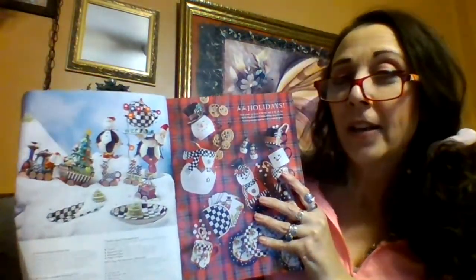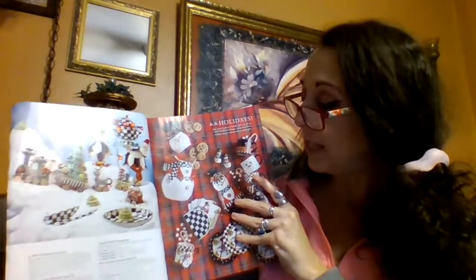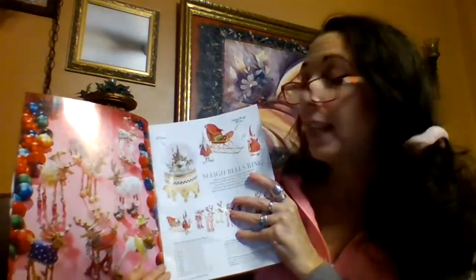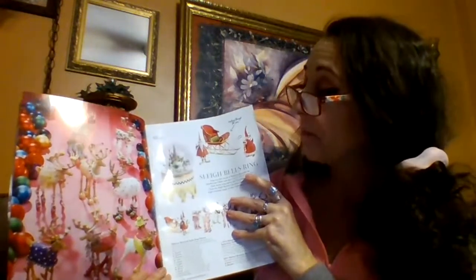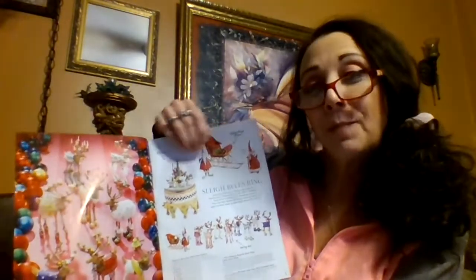Anyhow, this is the front cover of the December Mackenzie Childs catalog and then we're just going to do a quick flip through. She has a lot of kitchenware and holiday baking accessories and entertaining accessories available in this catalog and I love it so much. I'm definitely planning on using some of these images in my junk journals. It's a little bit difficult to do a flip through so just bear with me.